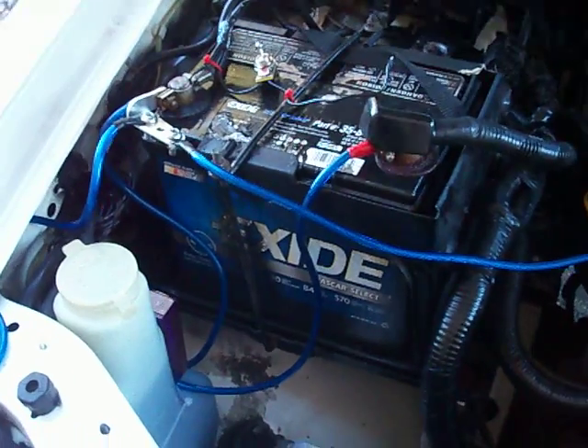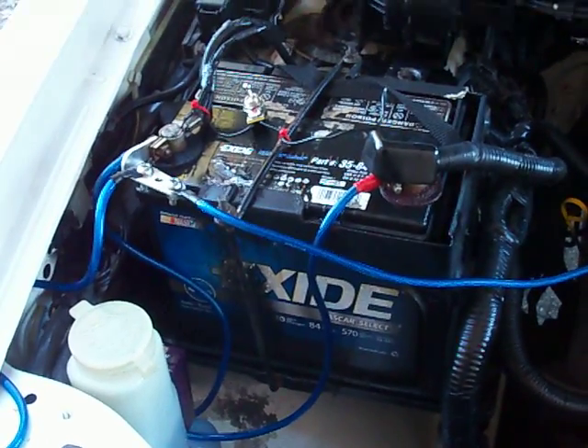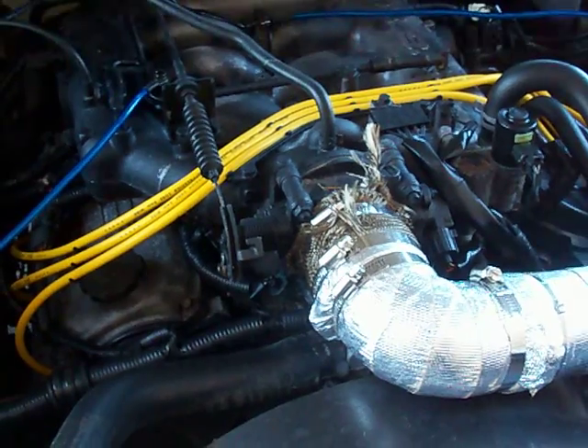They prove it on a dyno. It basically keeps the voltage level from breaking up under demand from the electrical system by your engine when it needs more power for spark, through your spark plugs.